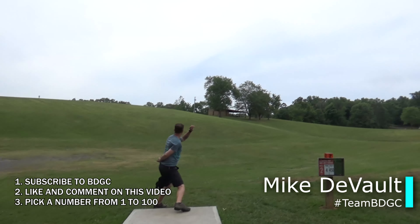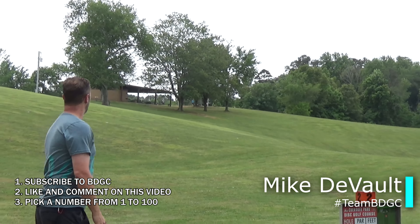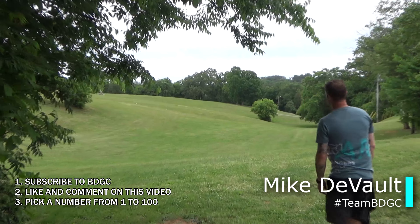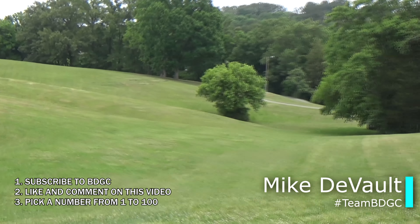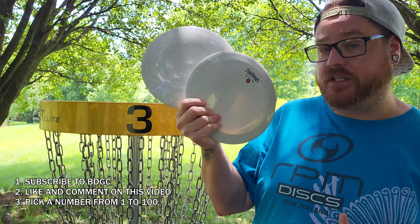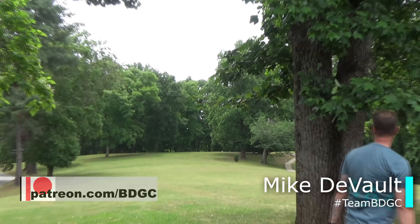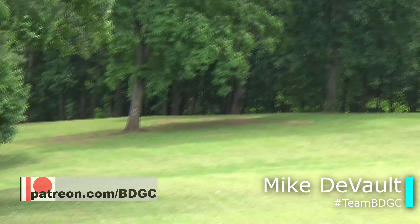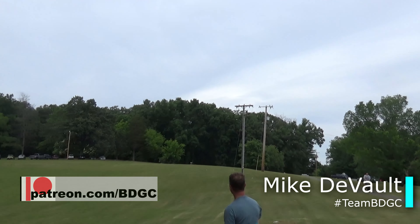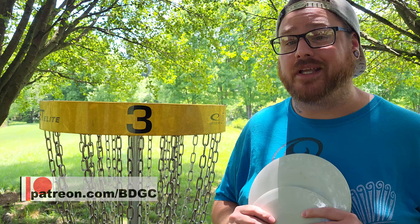If you want to enter to win one of these two Starlings from Destroyer Discs, first make sure you're subscribed and hit like on this video. In addition to that, I want you to comment and let me know what you think of these discs based on our disc review. In your comment, make sure you leave a number 1 through 100 because I will be using random.org one week from the day this video went up to pick two winners for each of these Starlings. If you are a BDGC Patreon supporter and your name's at the first of this video, I want to thank you so much. The way I'm going to do that is by allowing you to pick two numbers, doubling your chances to win one of these two discs. If you're not a BDGC Patreon supporter and you want that option for future giveaways, make sure you join us over on Patreon.com/BDGC.